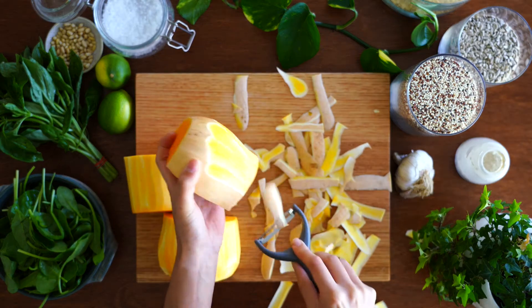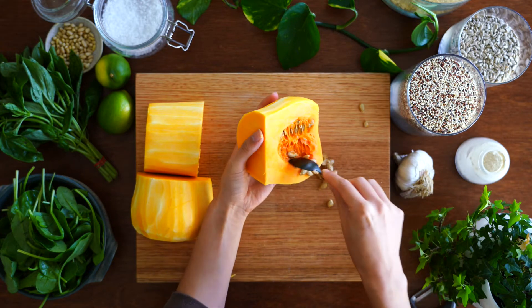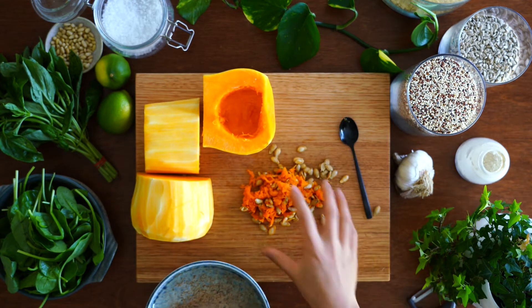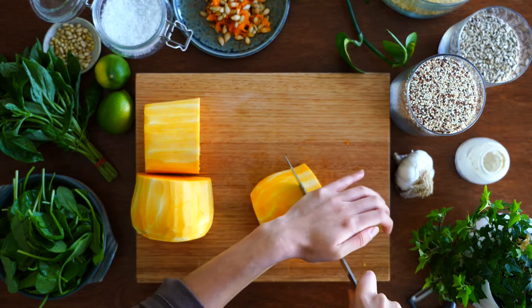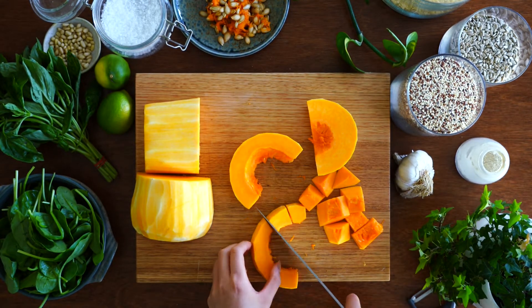For this recipe I peeled it off, then scrape out the pumpkin seeds and transfer them into a bowl. You can discard them, but I like to toast the seeds and add them into the nourish bowl too, which I'll show you shortly. Cut the pumpkin up into bite-sized pieces — mine were about two to three centimeter cubes.